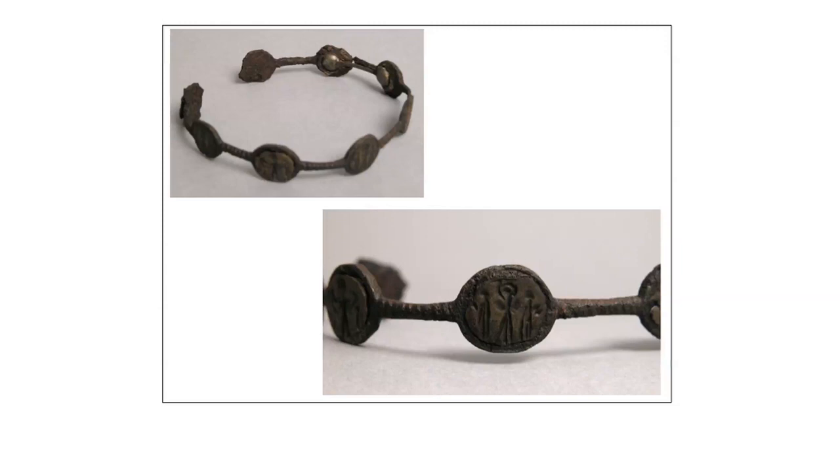In the late Roman period, Christian themes start to appear on bracelets — for instance, representations of saints and biblical scenes such as the Annunciation. These were probably felt to be protective motifs in much the same way as the snake motif of early Roman times.